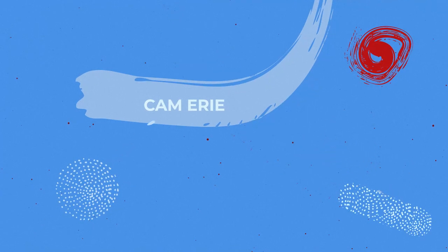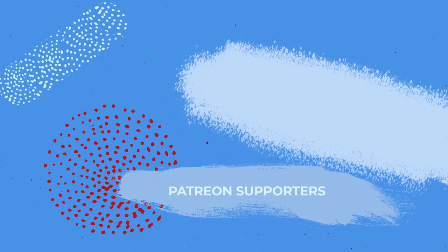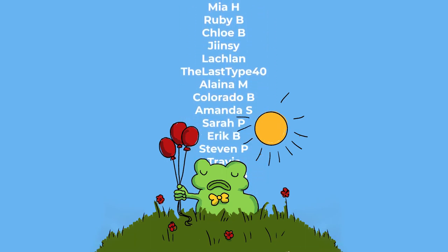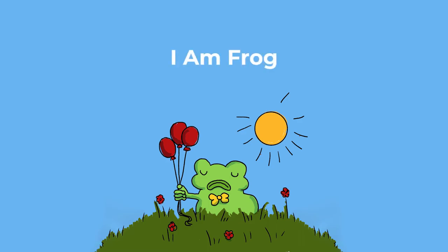I'm a frog. I swim in the bog. I'm green. I'm frog.